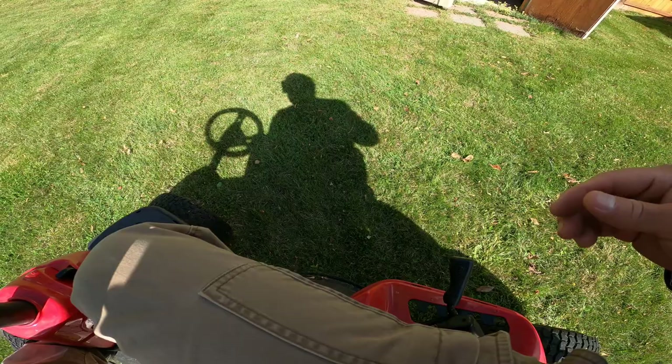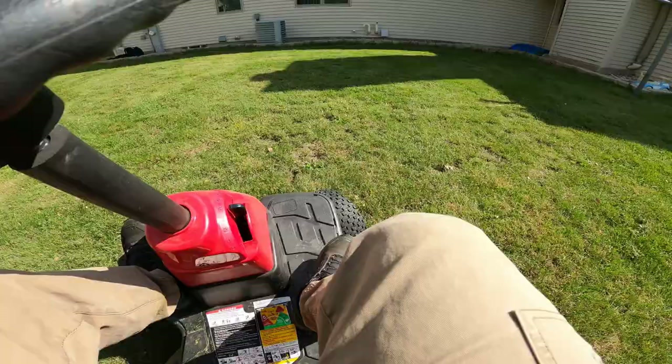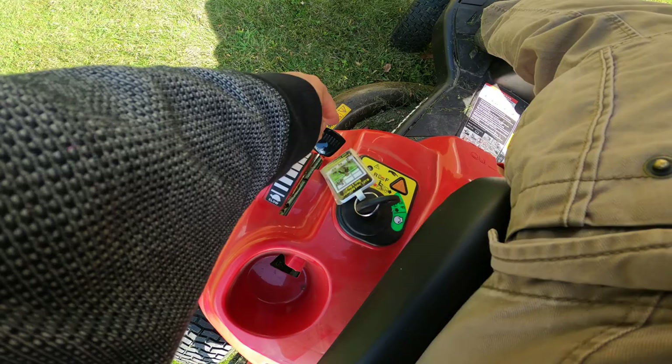When you're ready to cut grass, put the blade down — now you're ready to go and cut the grass. When you're ready to stop, pull the blade up, shift to neutral, turn the throttle to slow, and then turn the key to stop.